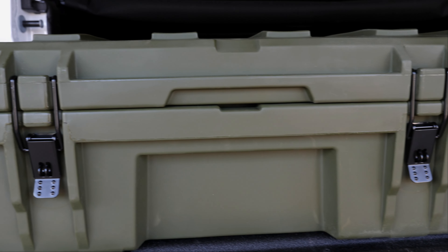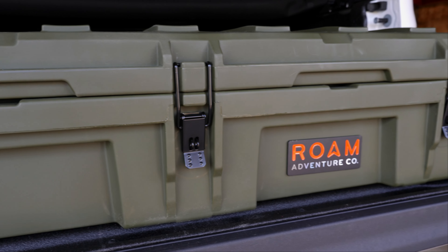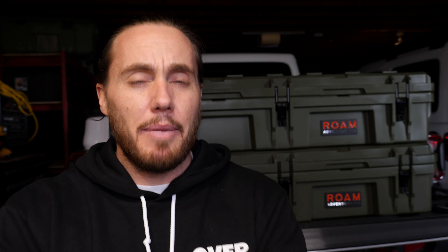Something you don't get on any other box I've found is locking metal clasps. They're a lot more durable — you can shut and lock them down and put a master lock on them to keep everything in the box safe. It's an extremely durable piece of equipment. After kind of bashing Rome for being expensive, this is coming to be my favorite storage box, and it's because of the rugged hardware they've used to make the product.